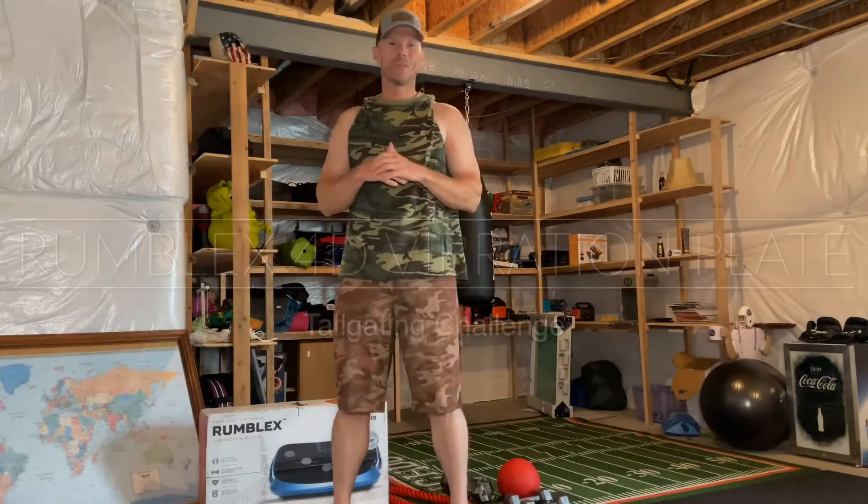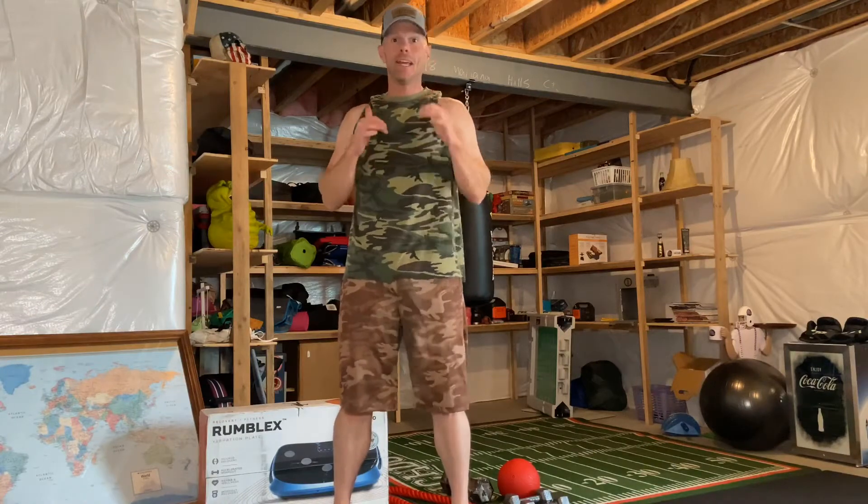All right, what's up everybody, this is Luke with Tailgating Challenge. We're gonna talk about something a little different today. Normally we're hitting up the grills, the coolers, and all those cool outdoor games and things that make your tailgates a little more fun. Today you can tell my voice may be just a little shaky.